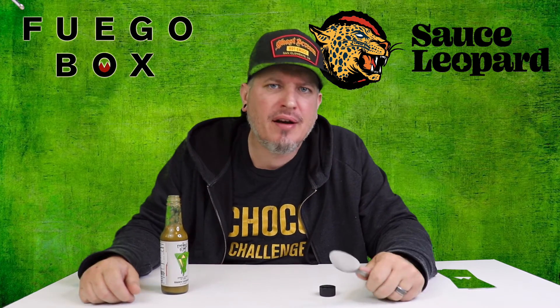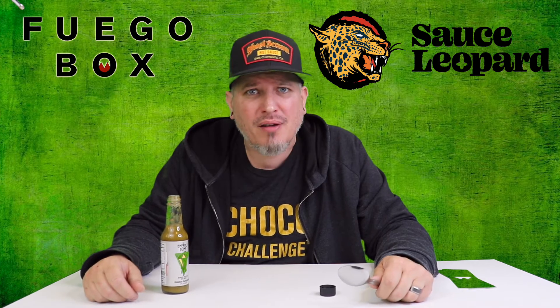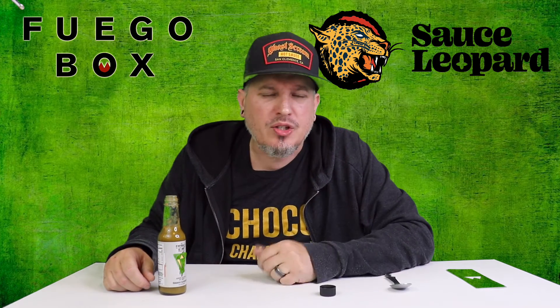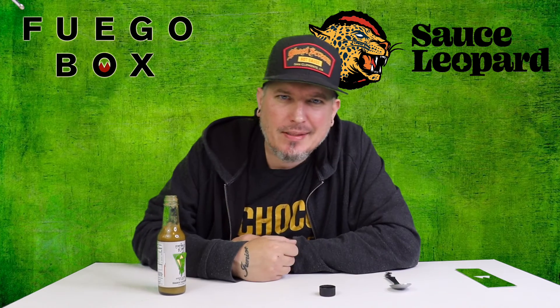Man, this is like perfect for breakfast. You can just have this for breakfast. Got a nice kick to it. The serranos and jalapenos got a nice little burn to it. This is one you want to dump all over your eggs, tacos, grilled shrimp, breakfast burritos, or mix it in some guacamole.